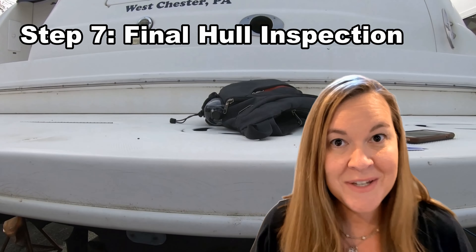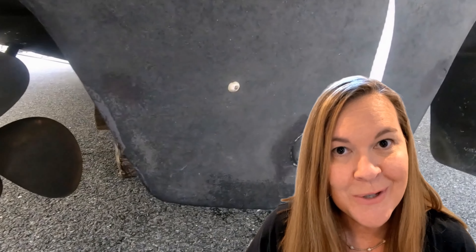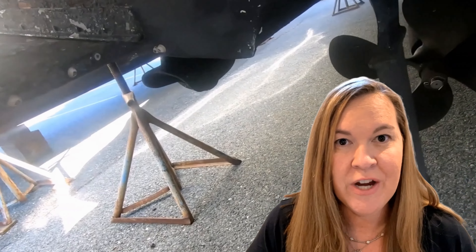This video is about all the steps we take to get our boat ready for launch. I'm not going to take a deep dive into everything that could be wrong with your boat, but just as a reminder — this is your last chance to take a look before it goes in the water. Walk around the hull, check things out, and make sure everything looks good.